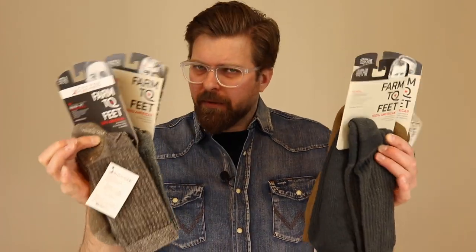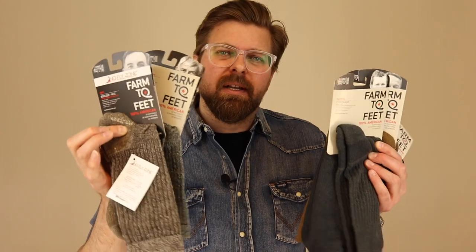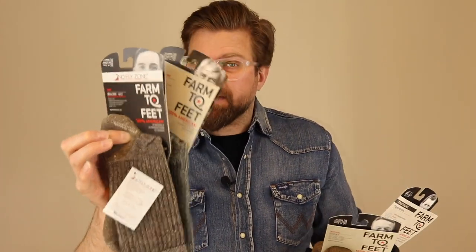I'm splitting these up into two categories: hiking socks and tactical socks. Both are excellent work socks, but we're going to look at them in different categories because they perform differently — they have different heights and they actually hug the foot in a different way. Let's start with the hiking socks.